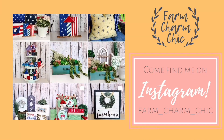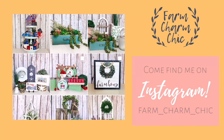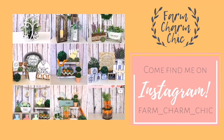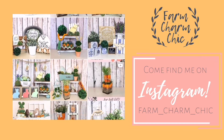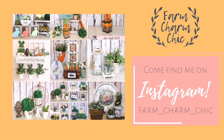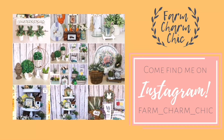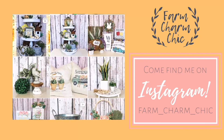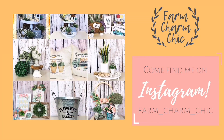Are you guys on Instagram? If you are, I would love if you would come and find me — I am Farm Charm Chic over there. I'll leave a link down in my description box so you can easily find me. I like to show you things I'm working on or when I have videos ready. So if you do come find me, remember to send me a DM and say hi because I love meeting new friends.